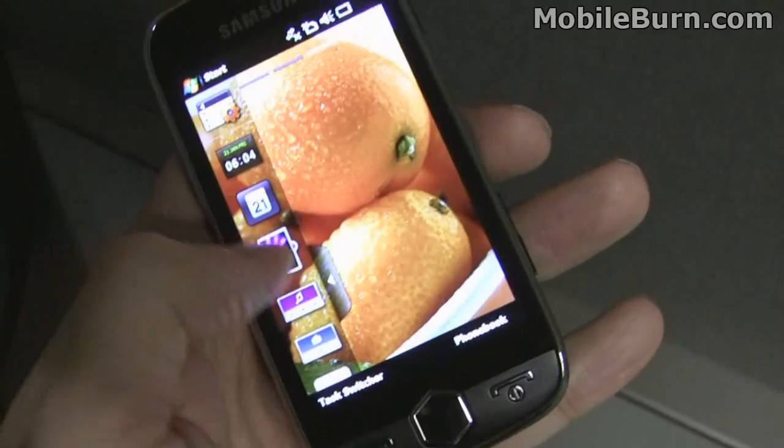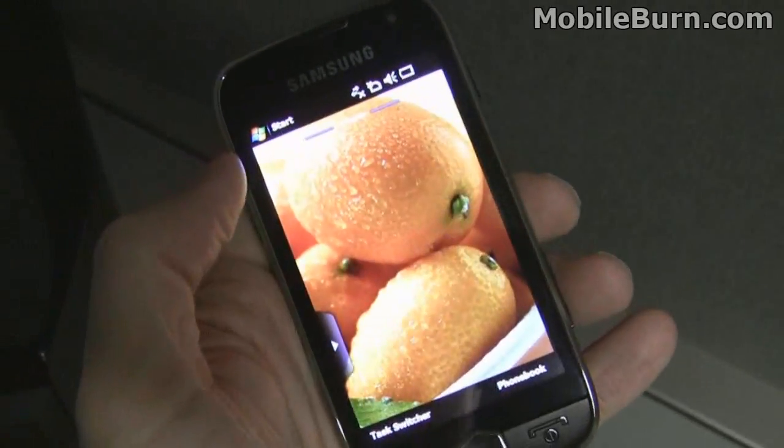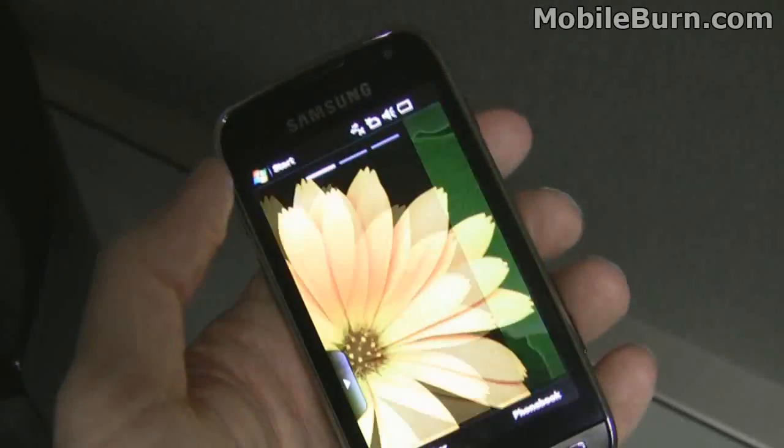So you can drag widgets onto different home screens and keep things organized. You can have news widgets on one screen, contacts on another, or whatever.